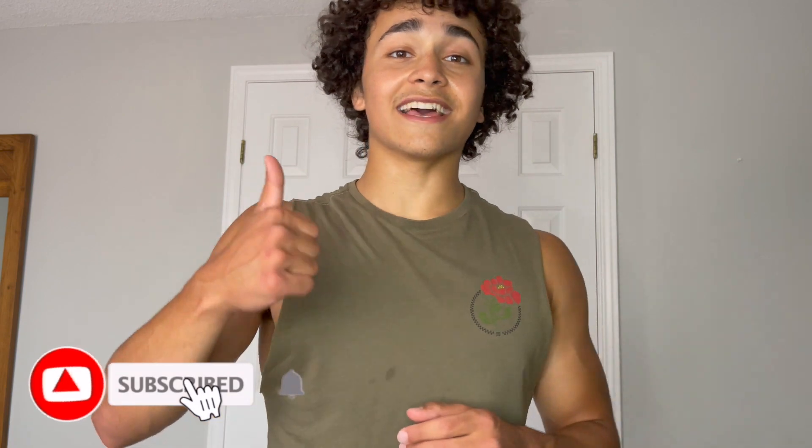That is the end of the tricep workout — I am sweating and tired, especially with that last exercise, which started burning like crazy. I hope you guys had a good workout. If you want to stay tuned for more, please subscribe and like this video. Thank you for watching and I'll see you in the next one.